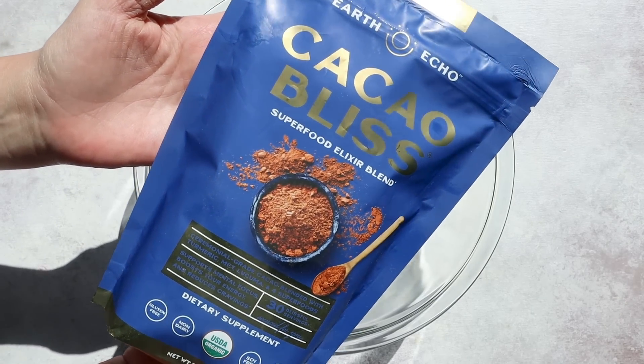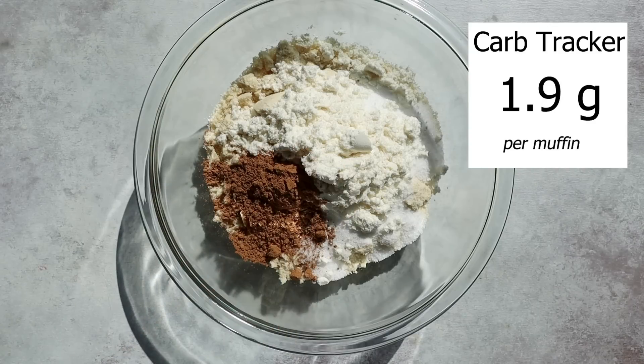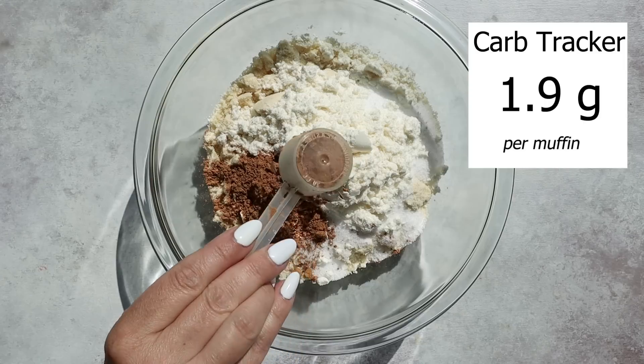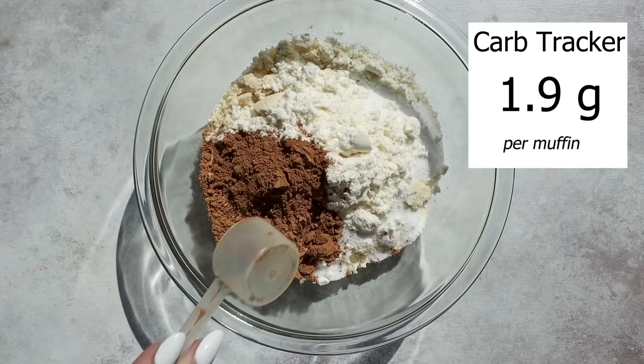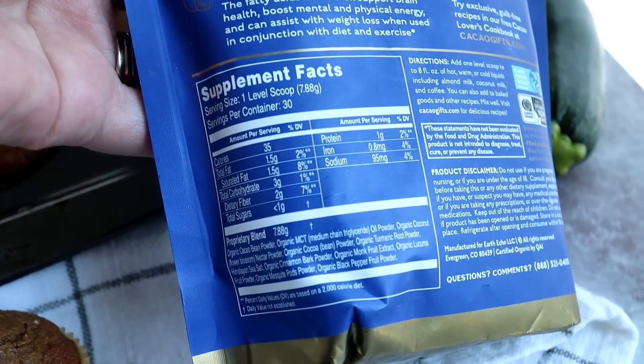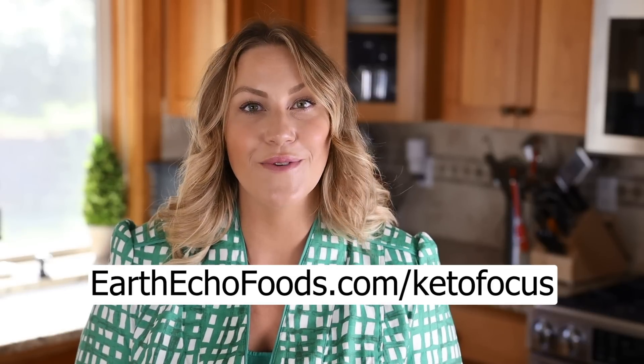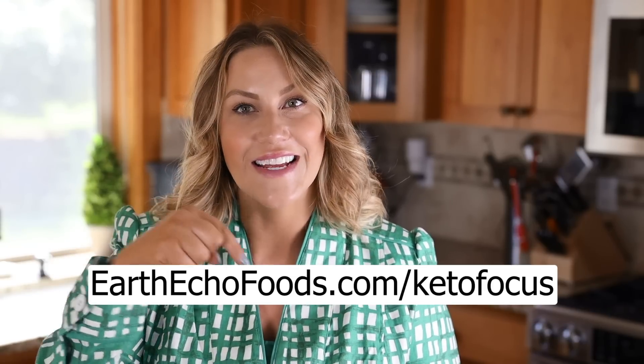It has a blend of superfoods in it like cinnamon that helps to regulate your sugars and for gut support, turmeric for inflammation, black pepper to help increase the absorption of that turmeric, Himalayan salt to help balance pH levels, and coconut nectar which is a prebiotic for gut health — it actually has a lot more too. Not only does it give a unique flavor to these zucchini muffins but you're getting all of that extra nutrition from the superfoods. If you want to try Cacao Bliss, just go to earthechofoods.com/ketofocus and you can get 15% off your order — I'll have the link down below for you.